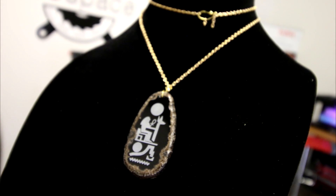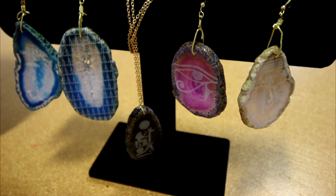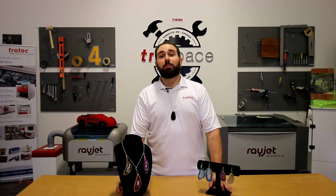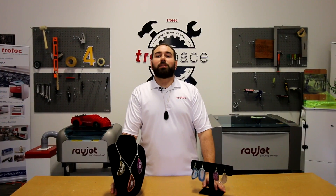So guys, this is a great application for jewelers, lifestyle products, and of course you can always lean into promotional products with the agate stones themselves. We hope you liked this episode of Rock Edition. Don't forget to tune in next week.